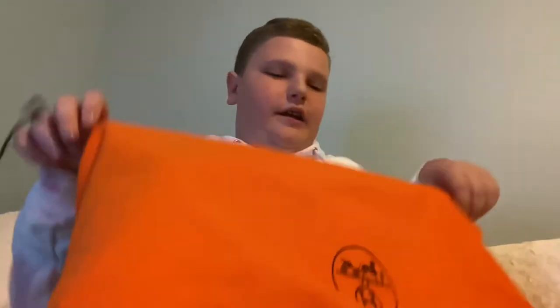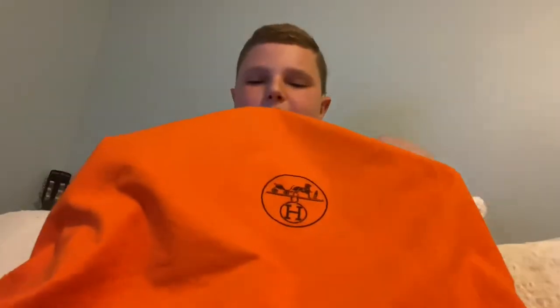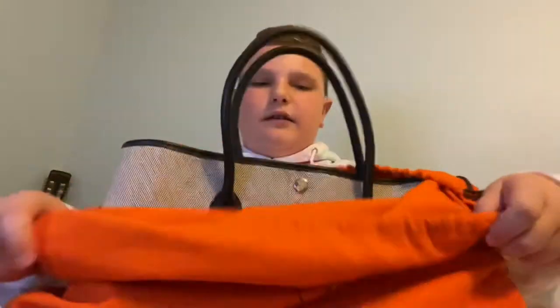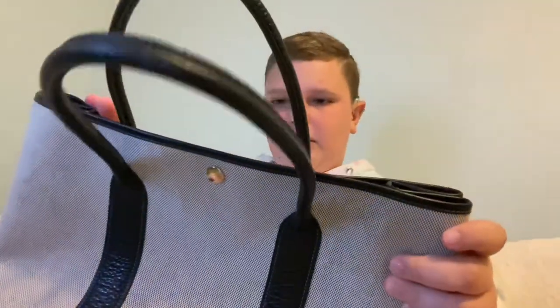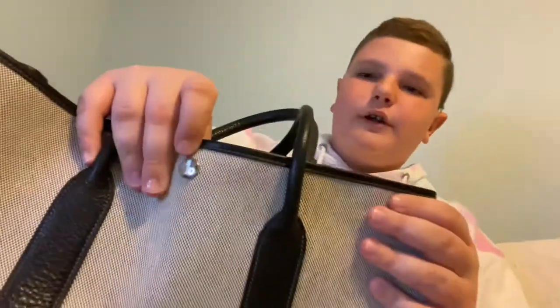But the next bag is my baby — my Hermes bag. This bag is my Hermes Garden Party 36, in a cotton color with black leather trim. This bag also has palladium, or just silver hardware. And it also says Hermes Paris on it.